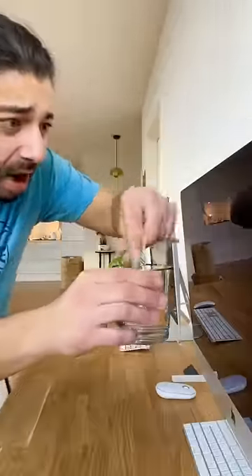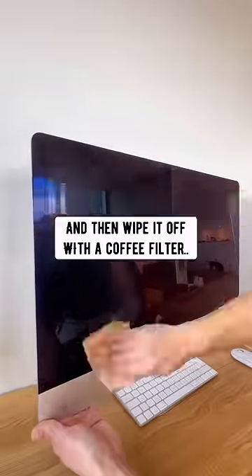Screens: just dip a tea bag in water, rub it on the screen and then wipe it off with a coffee filter.